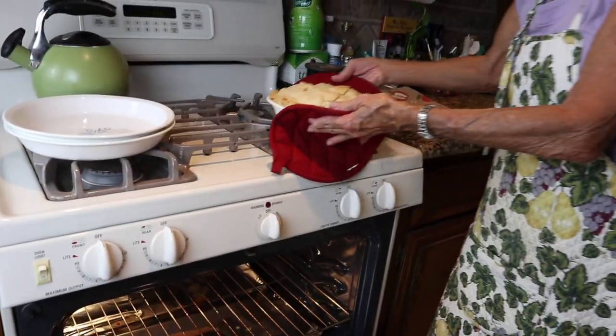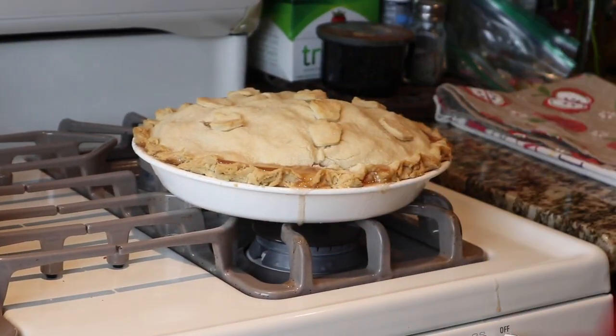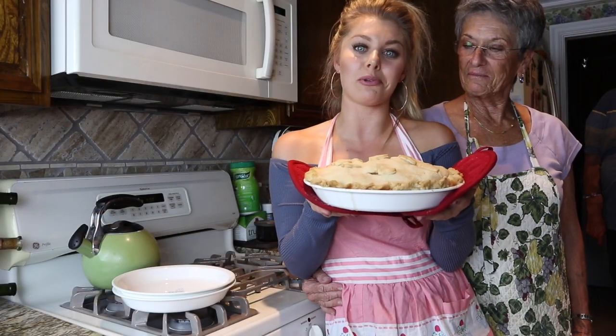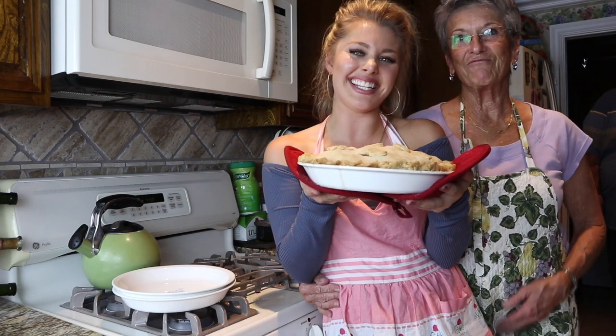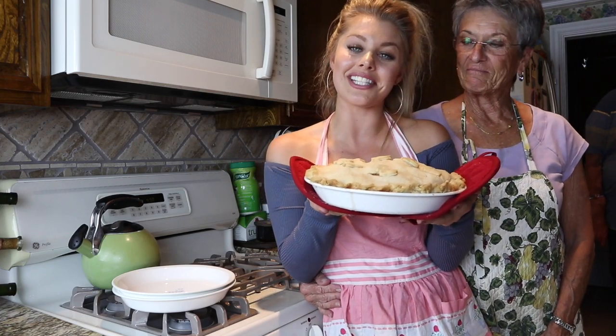There's our finished product! That is how you bake an old-fashioned apple pie. Grandma, thank you for teaching us all how to do it. Thank you guys for watching our video and we'll see you for the next one. It's the best apple pie I've ever had in my life — it really is. Made with love.